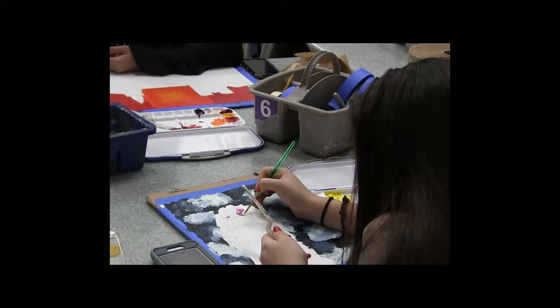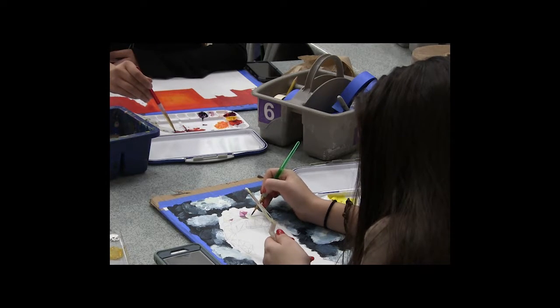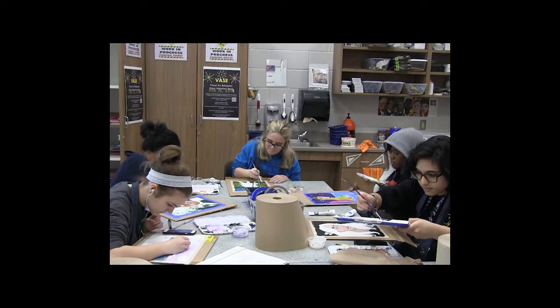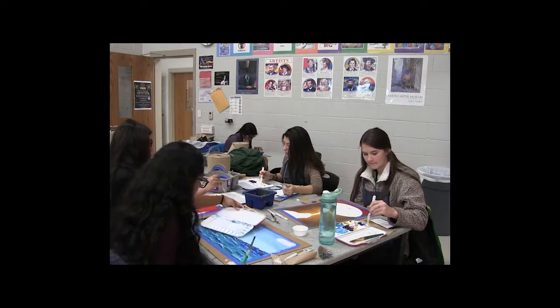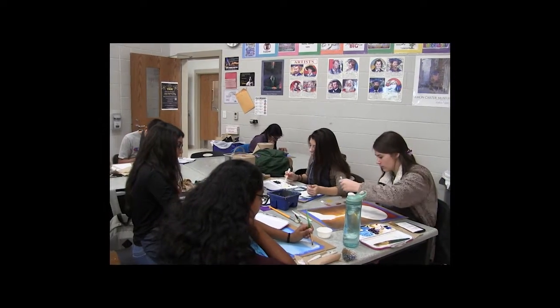Art Two offers a variety of media and techniques that build on the skills and information you learned in Art One. You will create a variety of projects that are more advanced than Art One. This course is for you if you have already taken Art One or Pre-AP Art One. This course moves at a slower pace than Pre-AP Art Two.